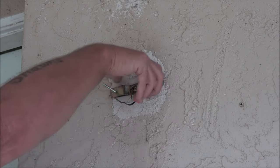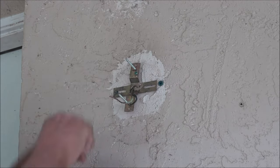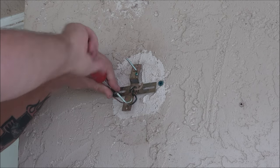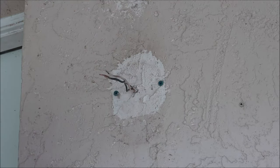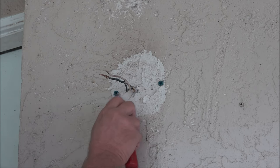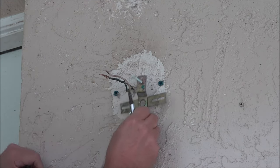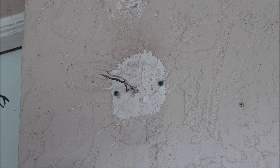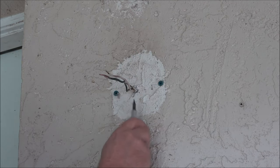Next we're going to take our old mount off, because the one we're putting up comes with its own hardware. As you can see, this wasn't put in right — whoever put it in last — so I'm going to drill two new holes and put it in properly.